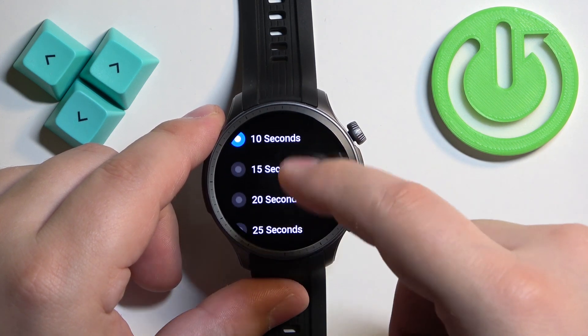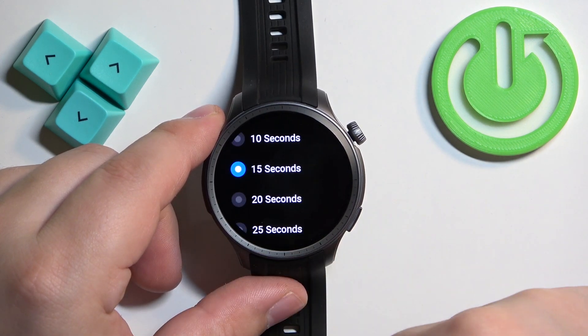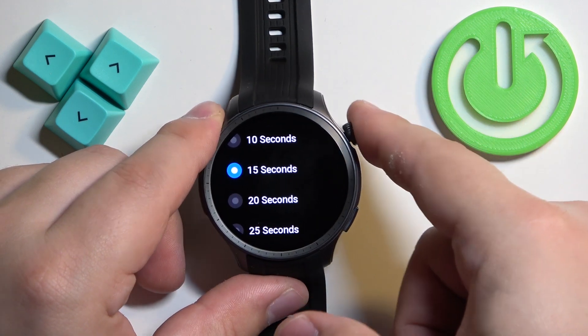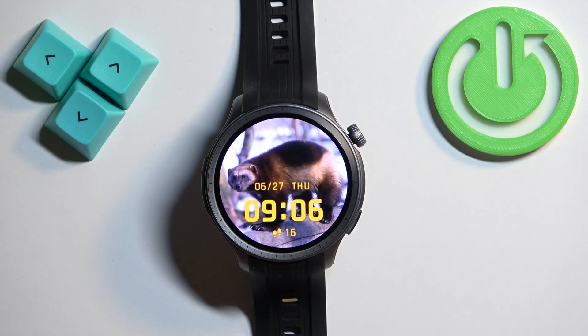Select the one you like. For example I'm gonna select 15, then tap on the check mark. And once you select it and it's highlighted, you can press the crown button to go back to the watch face.